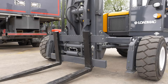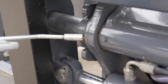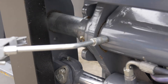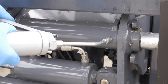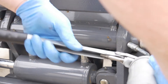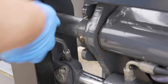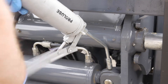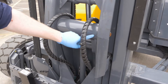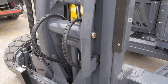Now move to the front of the fork carriage. Grease the four main slide pin points and the two side shift cylinder ends. And if fitted, grease the two or four ISR main pivot grease points. Please note, later versions of the LoadMac machine do not have these grease points.